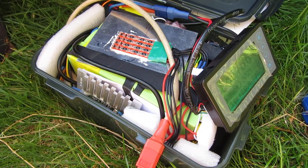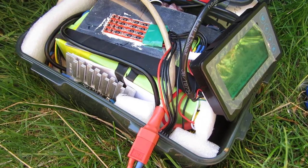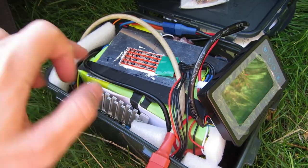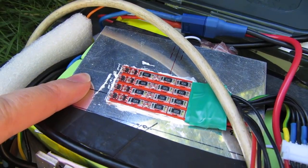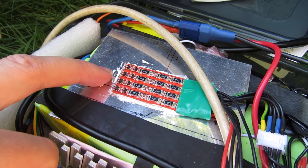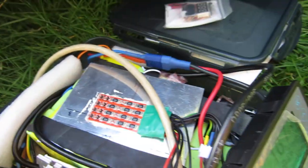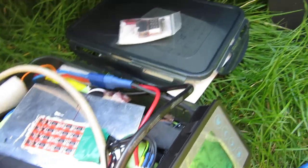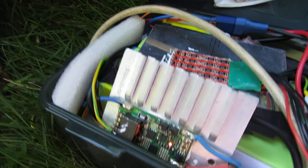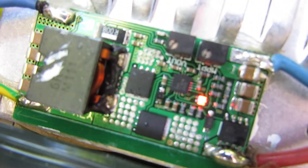Here we have the LiFePO4 lithium phosphate battery. This is my DIY pack — we have the balancer here, which is a bunch of resistors, one for each cell in the battery. It's a 12-volt battery with four cells. And this little component here is the MPPT charge controller.